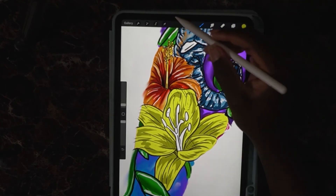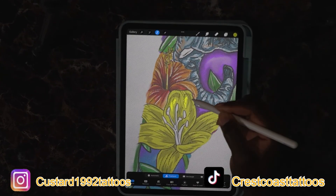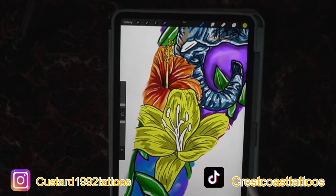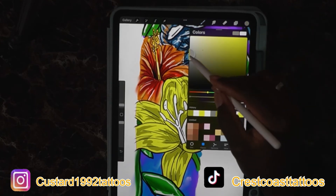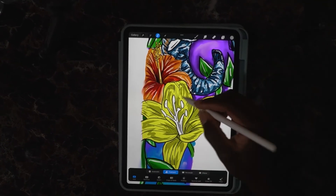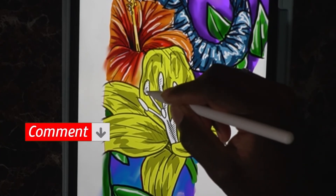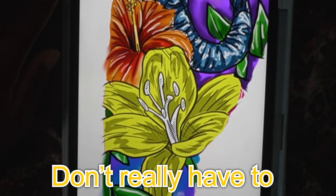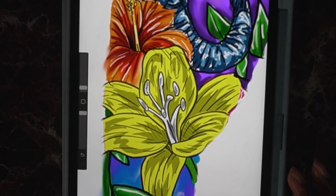Now that we have shadows in the flowers, if we got any spots we didn't get, we can always go in and add more — tap where you want more shadows, bring your color, adjust the threshold, and it's gonna color in all those spots you selected. For the stem shadows, go in and select the stems, invert it, pull your gray over, adjust threshold, and boom — you got shadows.